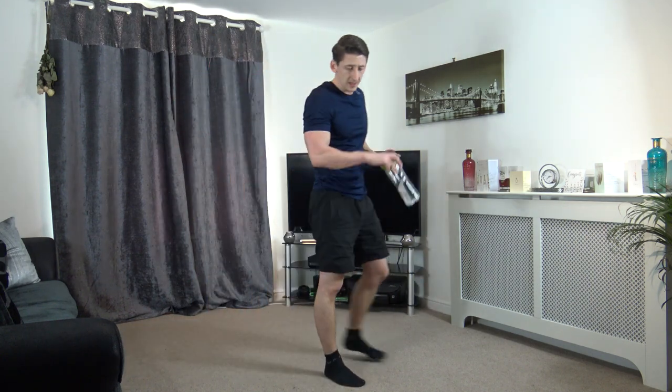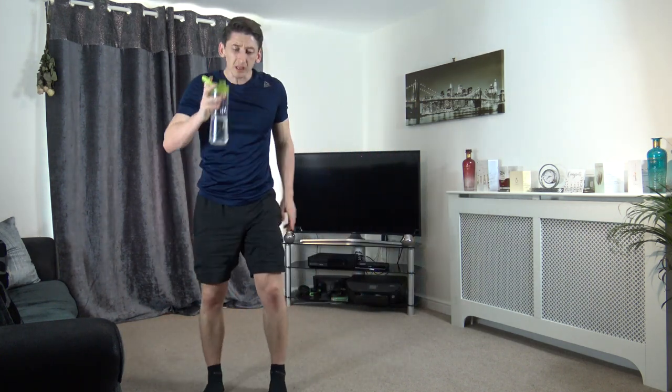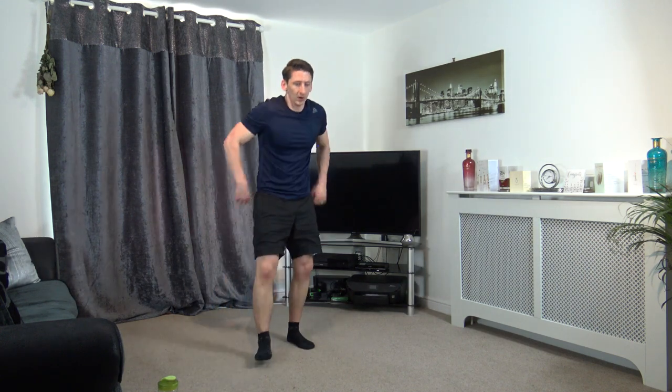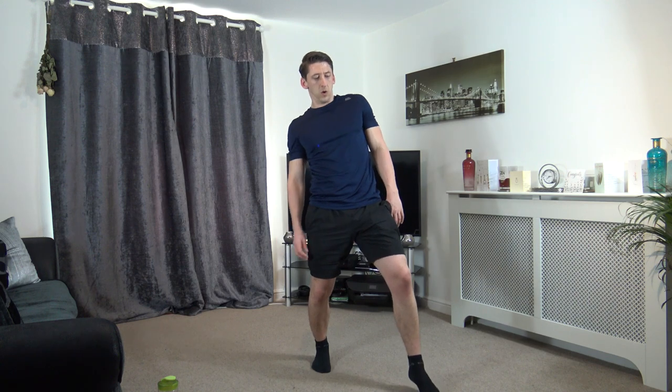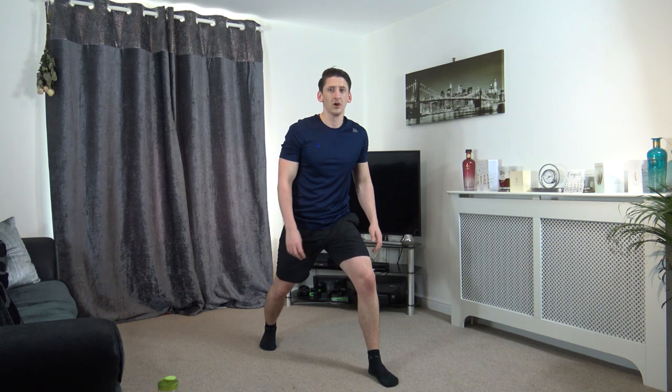We're getting into the last part now — you guys have done great work, excellent stuff. We've got 15 seconds left to start off with the lunge with the one-two punch. 10 left now guys, so let's get back in position. Five, four, three, two, and one — down, up, one, two punch. Perfect. 10 seconds gone. Five, four, three, two, and one — change legs. Down, up, one, two punch. Excellent, well done.